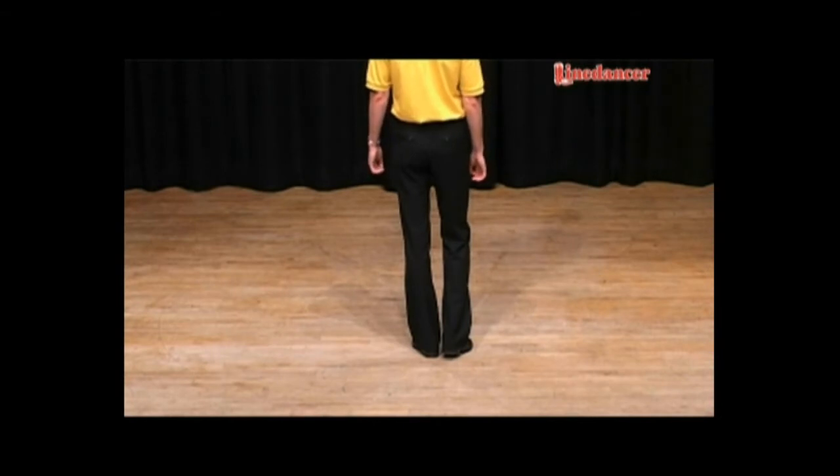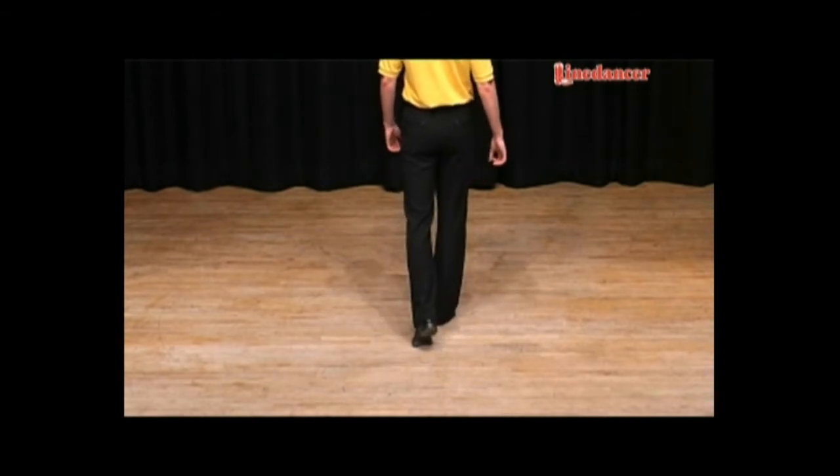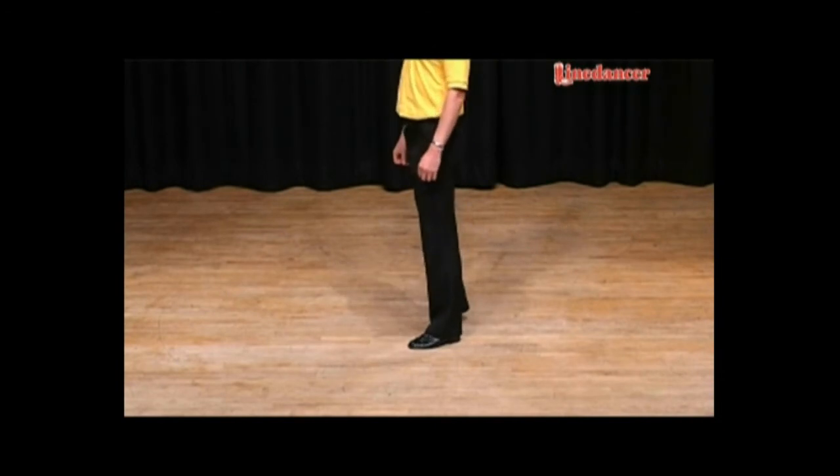Now we're going to do a step quarter pivot. We'll begin with the weight on the left, we step forward with the right foot, make a quarter turn to the left, and as we do, change the weight over onto the left foot. That's a quarter pivot. Weight's on the left, and you're ready to do the next step.